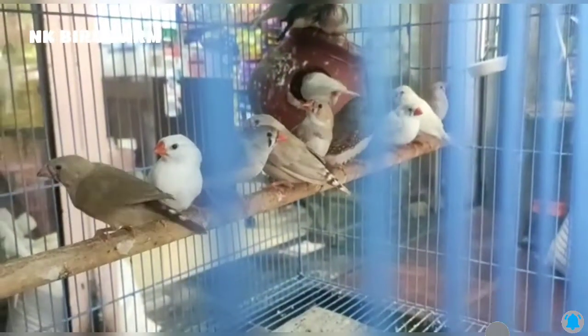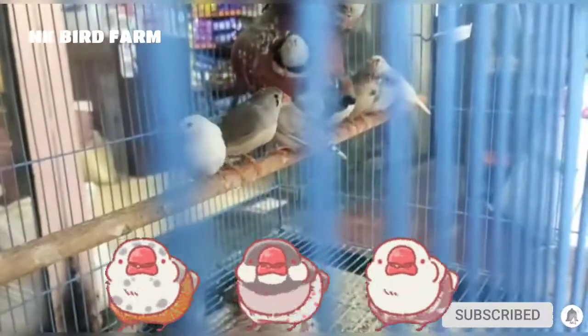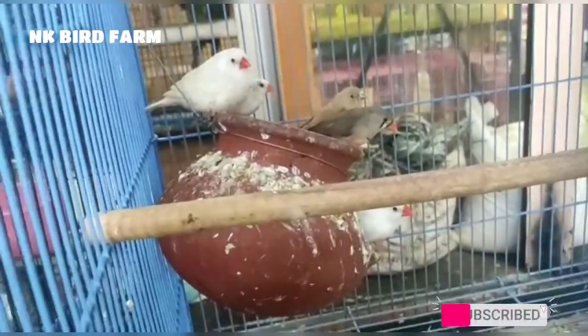Now we have Java Finches. One pair has a length of about 1 to 8 inches. Java Finches breed and nest only in the nest box.